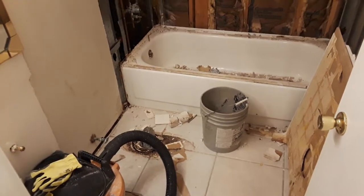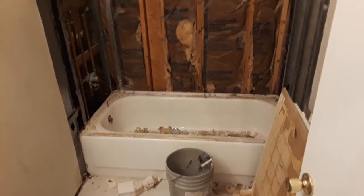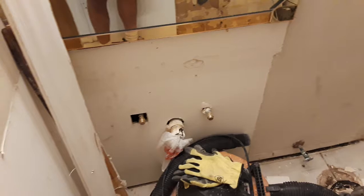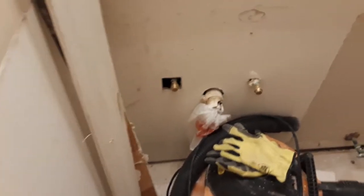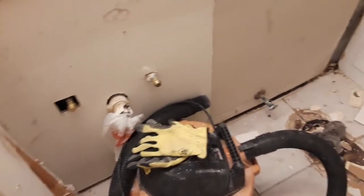Here I am at the end of day two at the bathroom remodeling in Jupiter. Day one didn't get much done because there was an issue trying to get the water shut off at the main — I couldn't get it completely off and didn't have the proper tools to do what I needed to do.